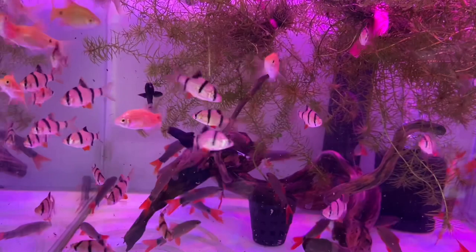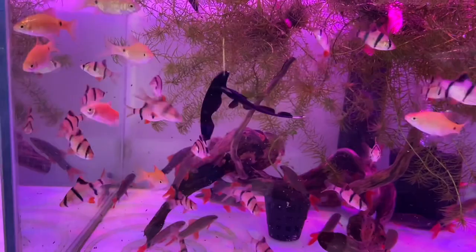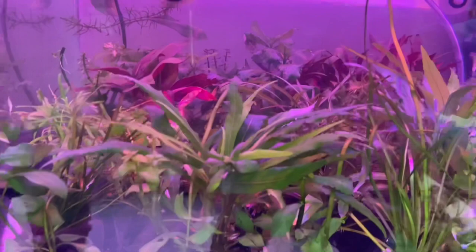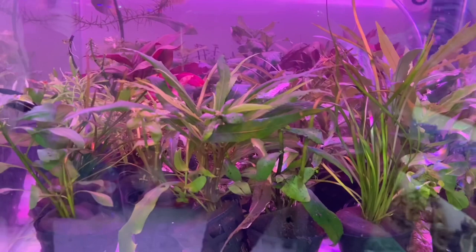Then you can see a planted tank — plants are for sale, all pot plants. There will be mollies here. You can see mollies because this is a natural environment for breeding. So it's good for them. This is a mixed variety of plants for sale.